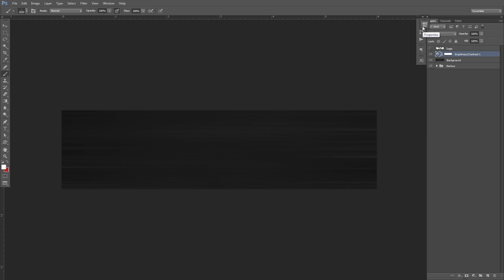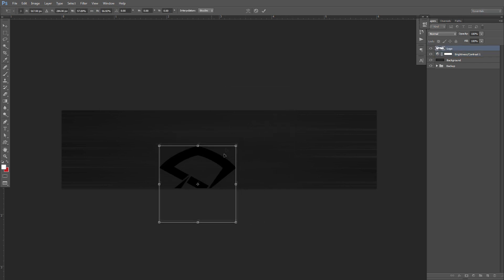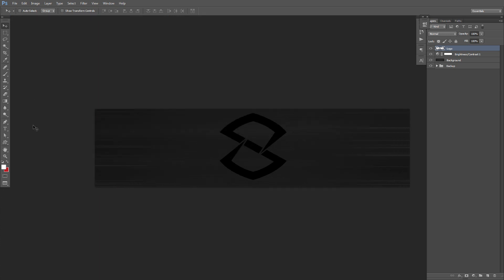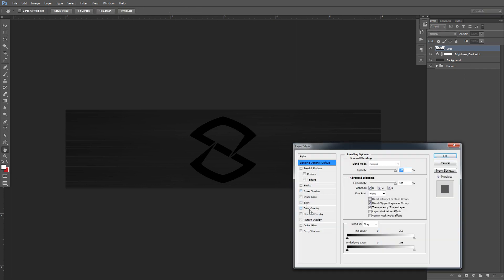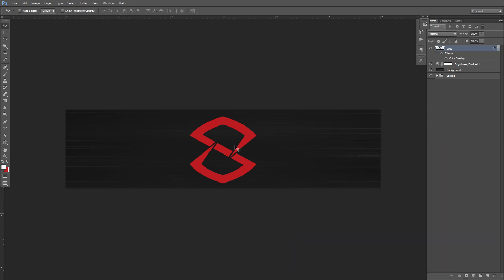We're basically done with the background — we just want it to look nice and not so plain. Now all we've got to do is throw my logo in. I'll use Control T to free transform, hold shift and click the corner to drag it in. Control R for the rulers — I want to make sure I'm centered. I'm going to double-click for color overlay and change the red to hex code AF0B23. That looks pretty good — it kind of reminds me of that Marvel color.